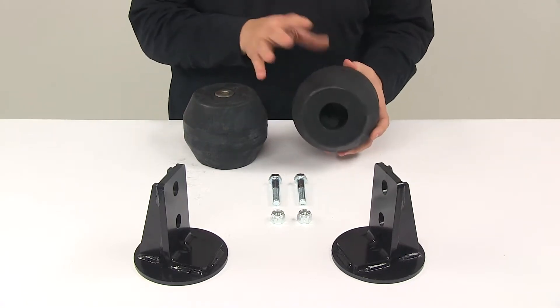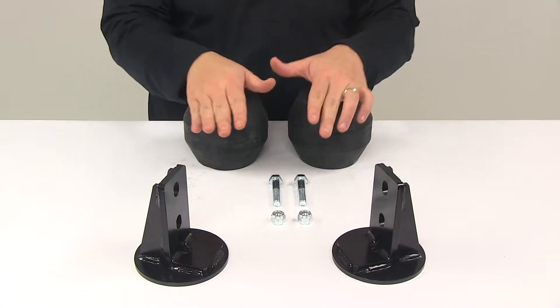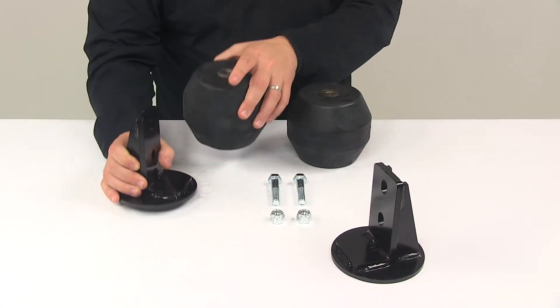You're going to get two hollow rubber springs. You're going to get the custom fit brackets, and you're going to get the necessary hardware needed for a simple installation. It's going to install directly onto the frame — no drilling is required.